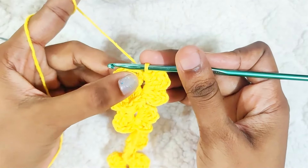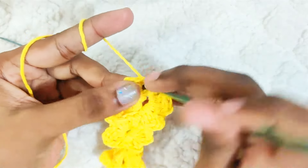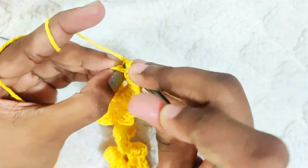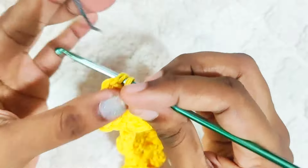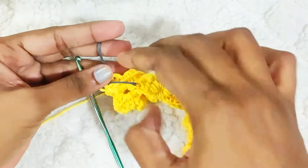Next round: slip stitch in the stitch until you reach the top of this petal. While making the last slip stitch, change to the other colour and secure your yarn properly.